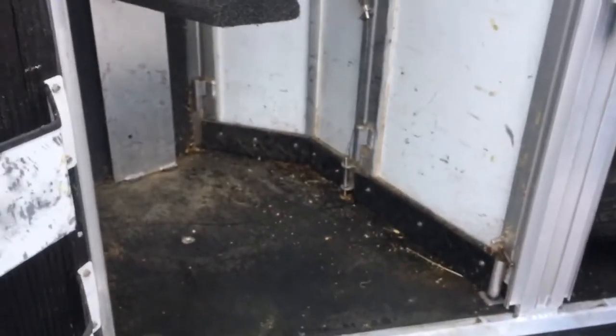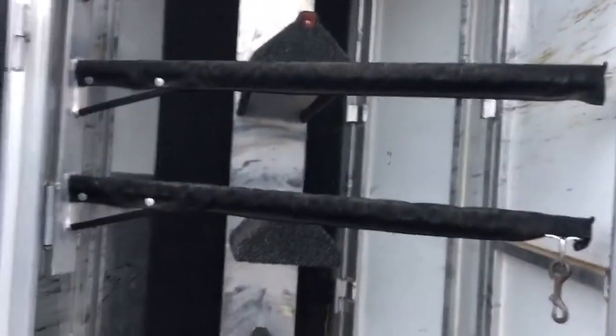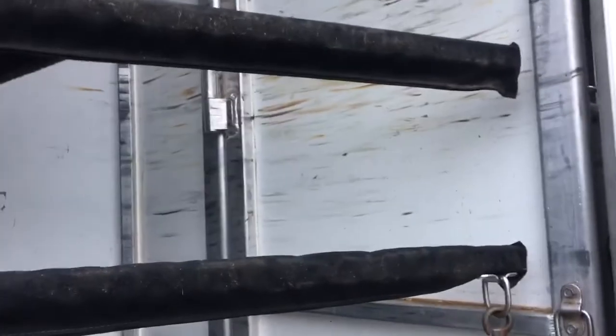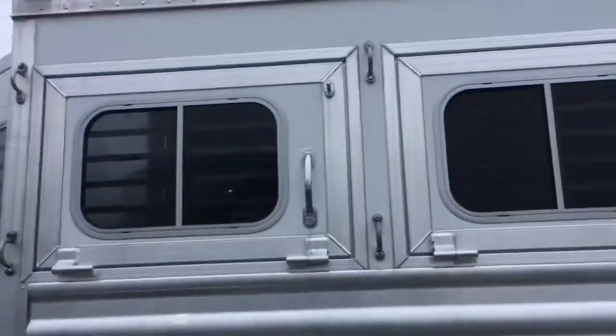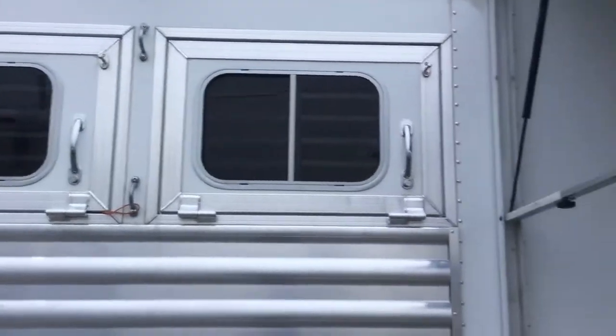The rear tack is collapsible. It does have rubber at the bottom to help keep shavings out. Two brush boxes, bridle hooks, swing-out blanket bar, three-tier removable saddle rack. Quick peek inside — there is a walk-through door from the horse compartment to the living quarters, and there are double hooks on this trailer as well, high and low, for your hay bags.